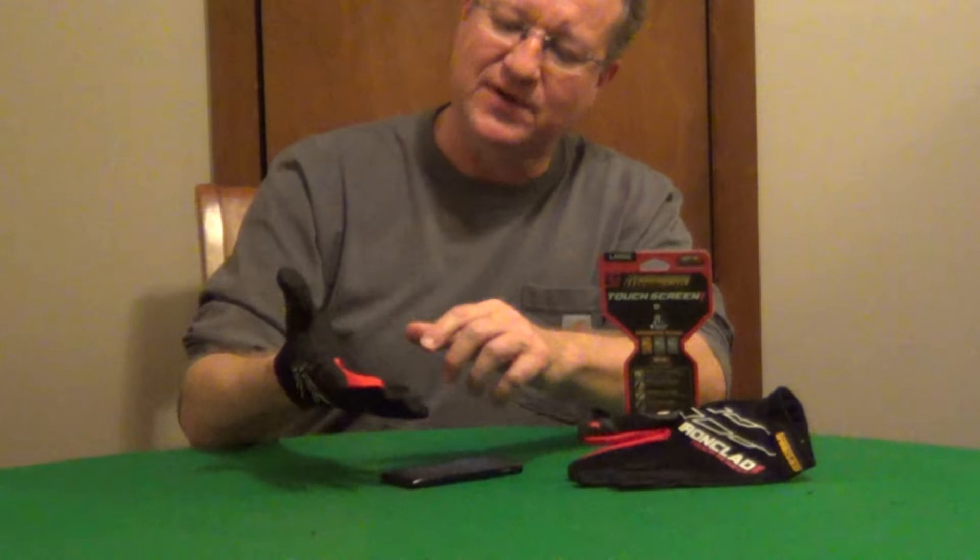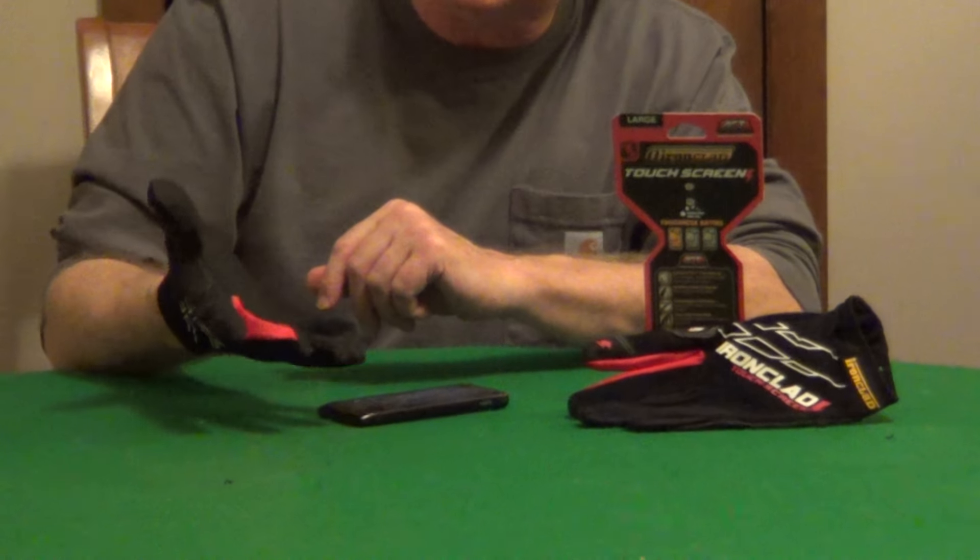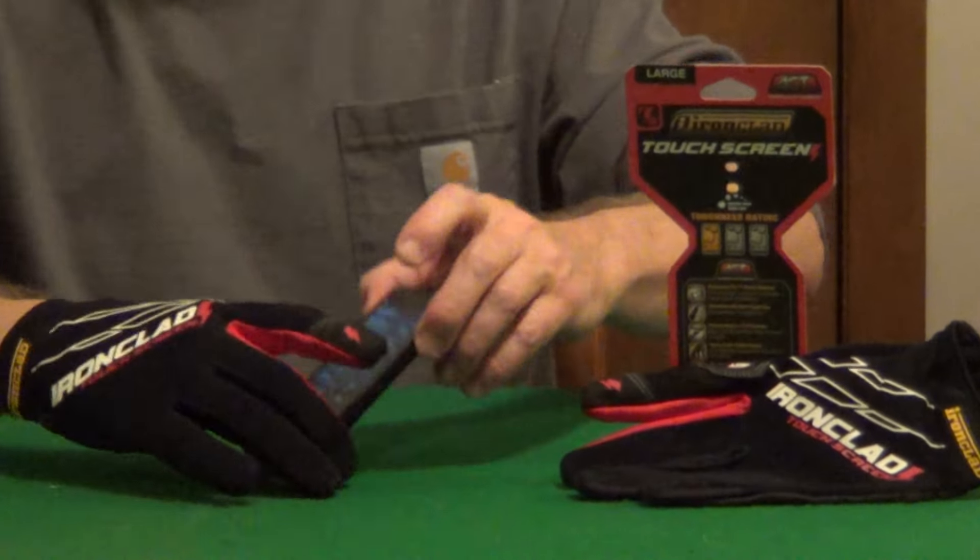One of the problems with traditional work gloves is you have to remove your gloves in order to work any type of smart device. What they've developed is a synthetic conductive material that allows you to operate touchscreens.